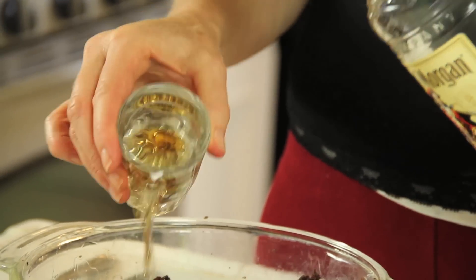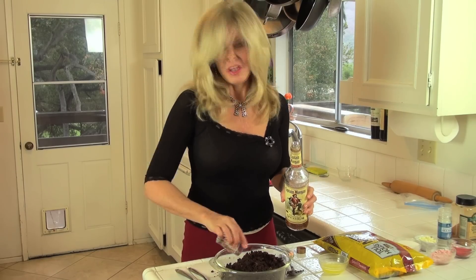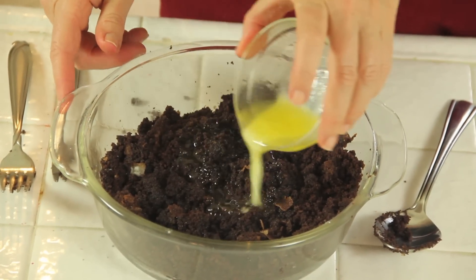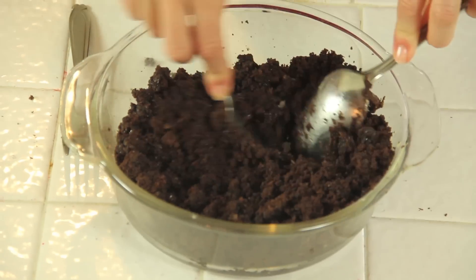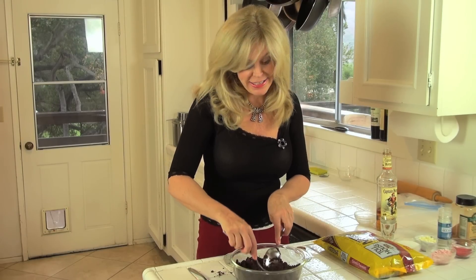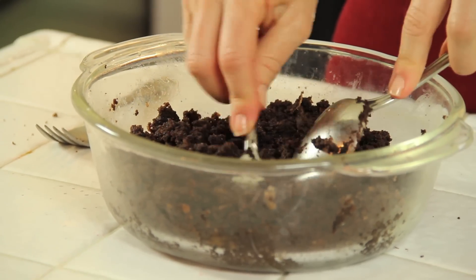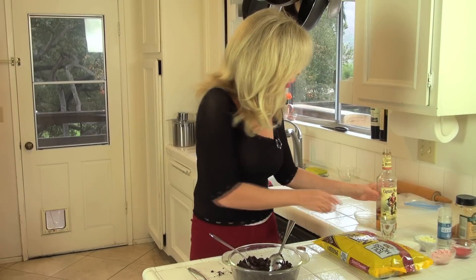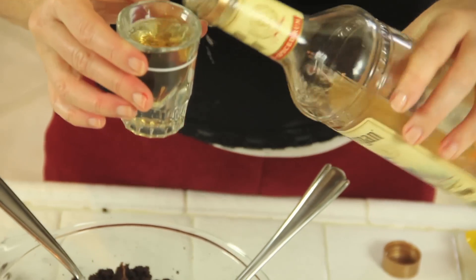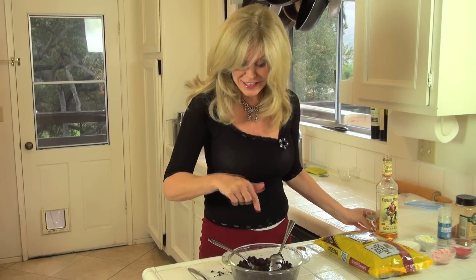I'm gonna add two shots of rum in there. Now kids, you can use apple juice because this is strong stuff. Then add two tablespoons of melted butter. Now combine all that together. Depending on how old your cake is, it may not be wet enough for this — especially if you get it at a grocery store. In that case, you might need to add another shot of rum. So in my recipe, that's gonna be three shots with this cake.